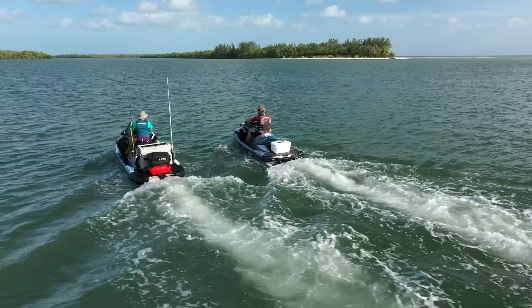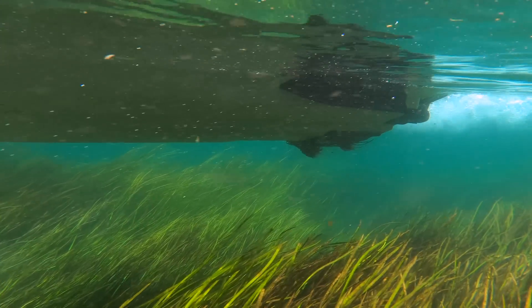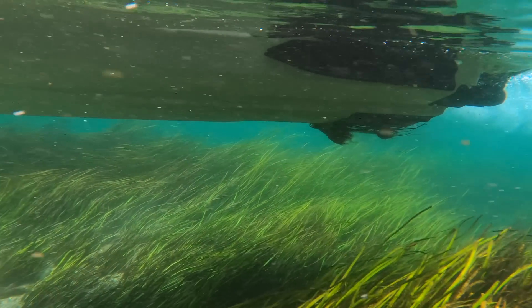Whether you're fishing or touring, this innovation makes living the Sea-Doo life worry-free in areas where there's underwater debris and vegetation that grows close to the surface.